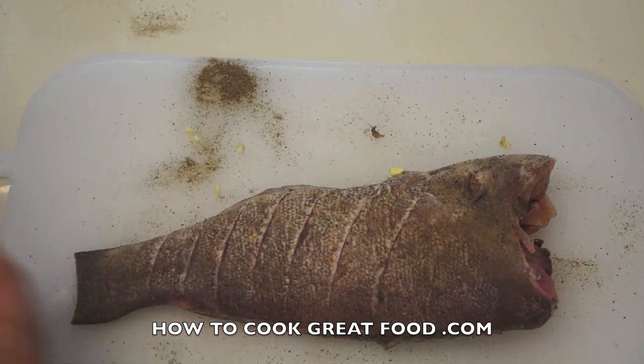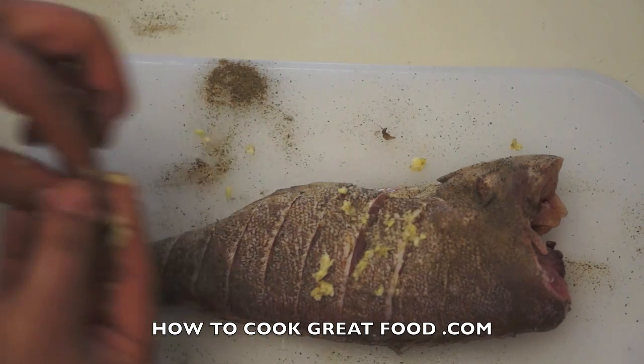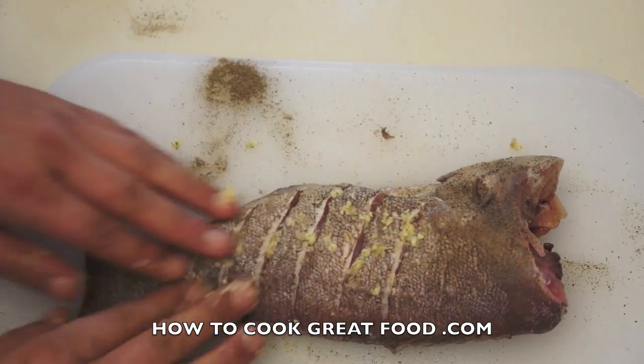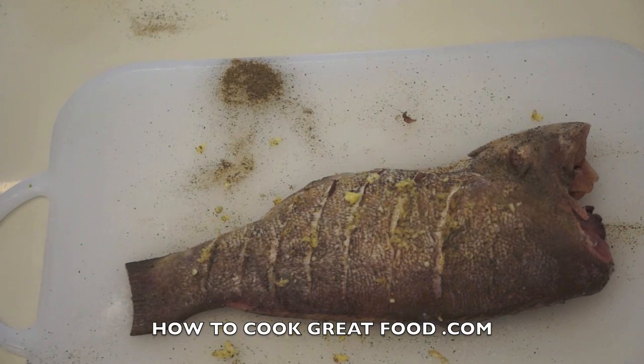This is so delicious and simple. We're going to be adding lots of lemon juice and fresh mint once it's nice and crispy — it's just so tasty and easy. There we go, we're going straight over to the cooker now, we're going to fry this.